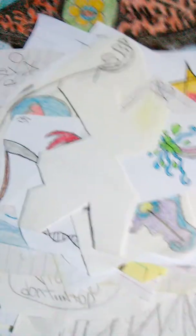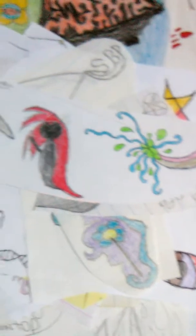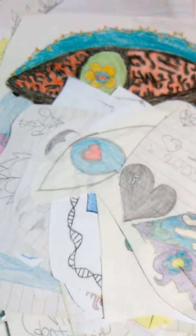My horrible, horrible cursive. That's just a snowflake that I made. This was from 2015, I believe. I didn't mark it, but I believe that was from 2015.